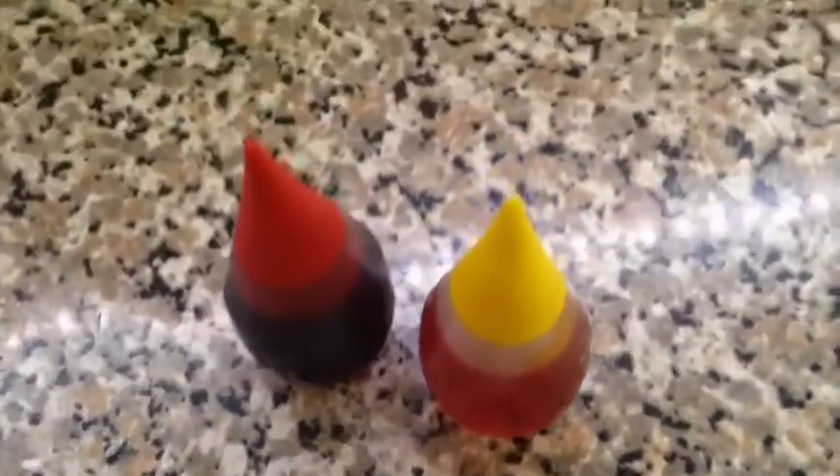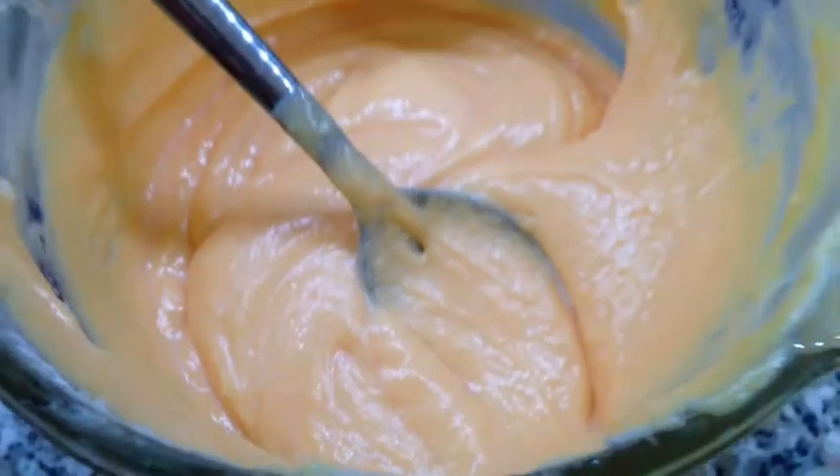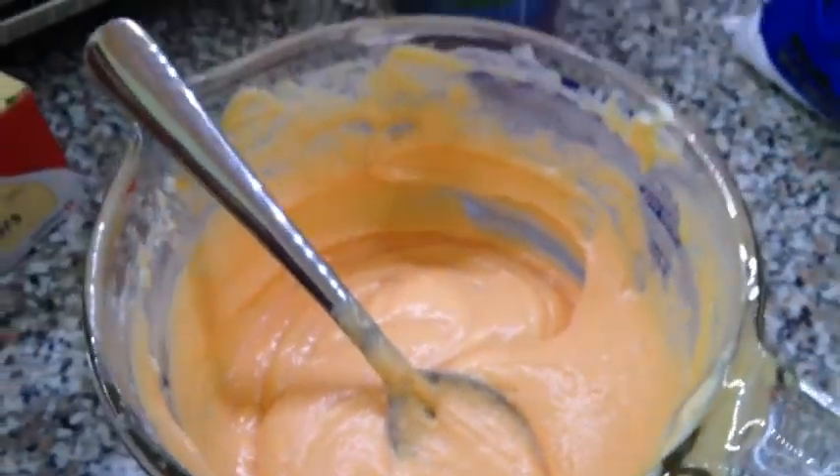If you want your icing to look a little more festive, you can add some red and yellow food coloring to make it look more orange.